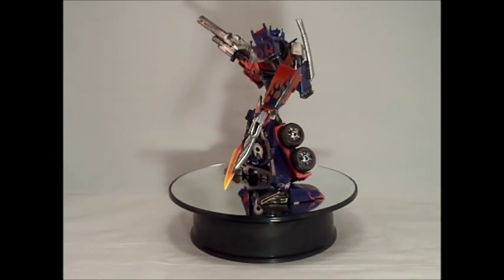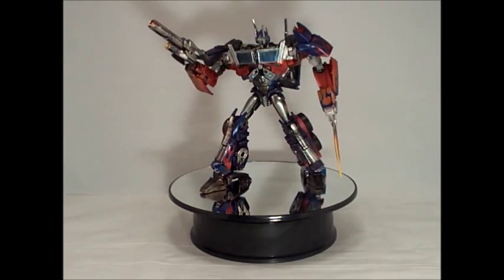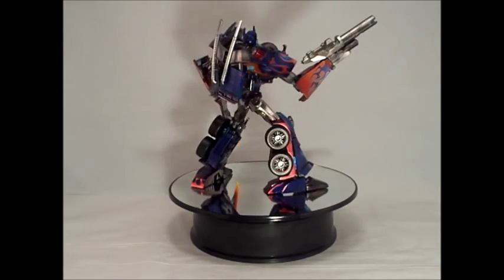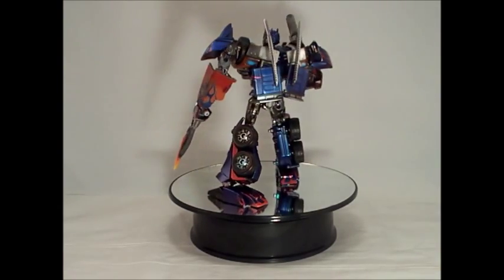He was painted in metallic colors of red, blue, silver, black, and orange. He was also given flames with pinstriping. This is my 2nd 1st Edition Optimus Prime by Rademeister Customs. He also painted Optimus Prime's weapons to match his color scheme.